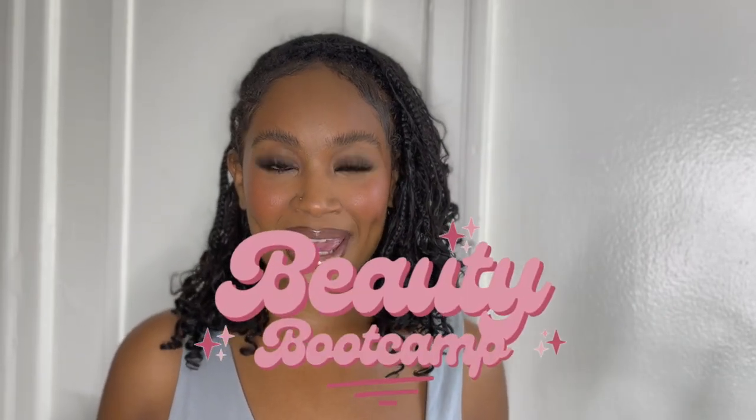Hello everybody and welcome back to beauty boot camp week five — I cannot believe it's been five weeks, this is amazing. Let me know how you guys are feeling, I'm open to all the feedback. Today we are getting into eyes and lips. Welcome back to the channel — these are the finishing touches along with everything we covered in the base of our makeup, and they can be the factors that really bring the makeup to life.